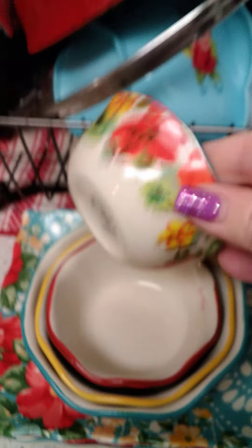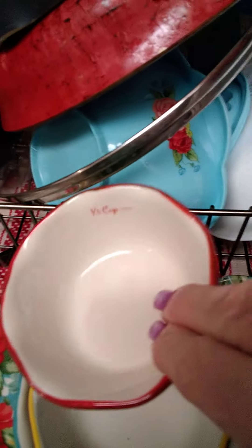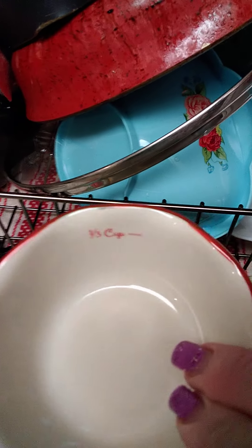Another thing I do have is the little measuring cups — the one-half, the one-third. Aren't they so pretty? I enjoy my Pioneer Woman.